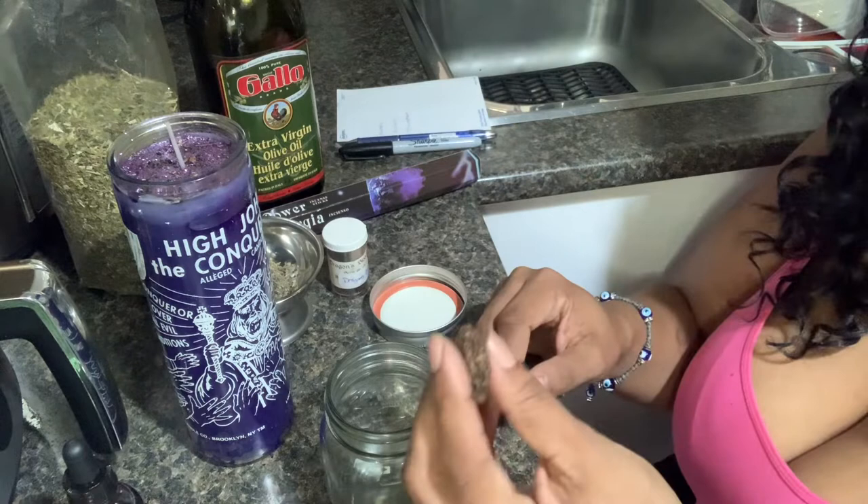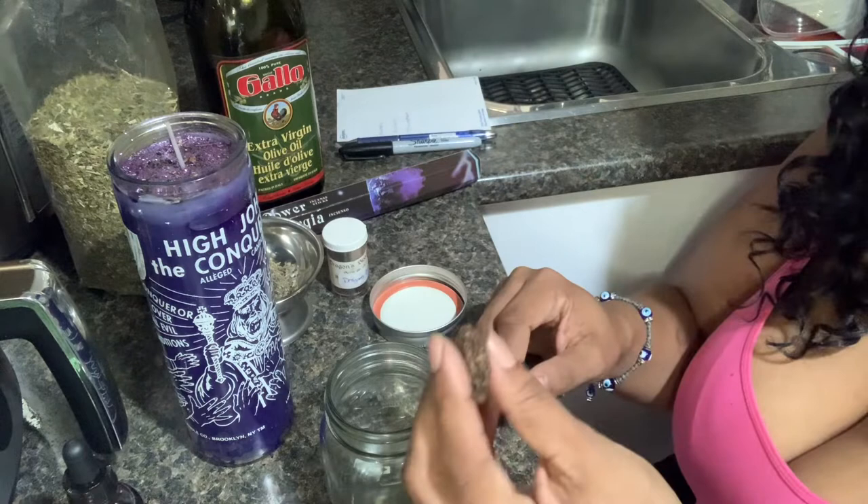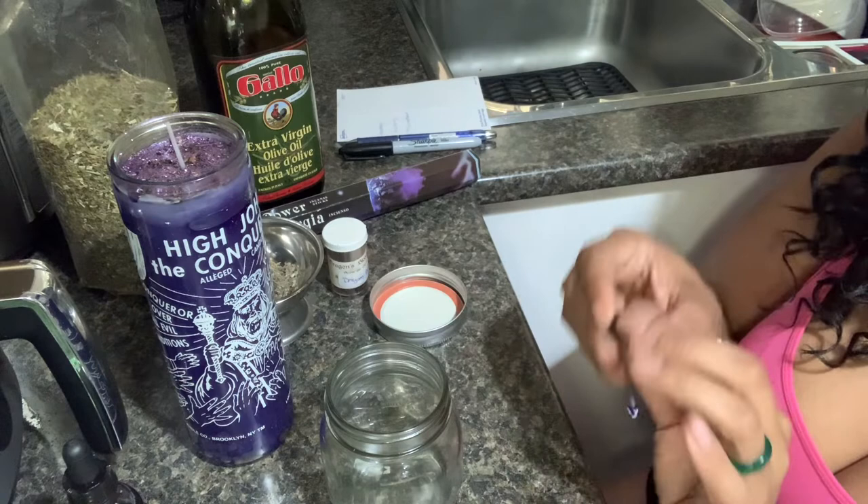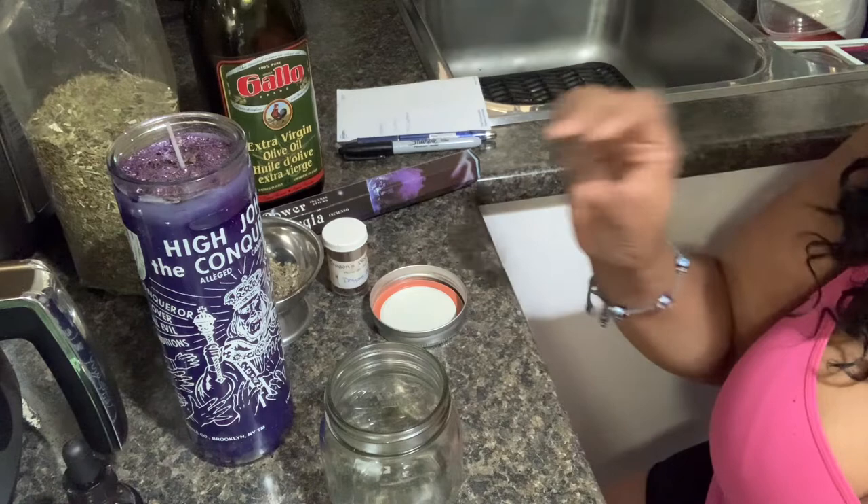What I like to do with this root is I like to soak it in bourbon or dark rum, because I like to feed the spirit of the root, which is High John. I like to dip it just as an offering, and to give it more power. So I'm just going to place that in my jar here.